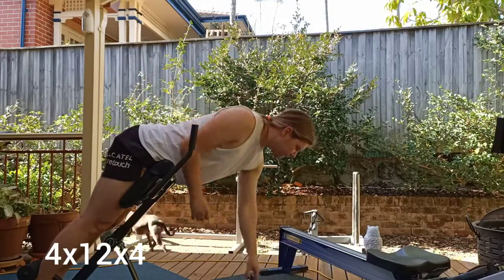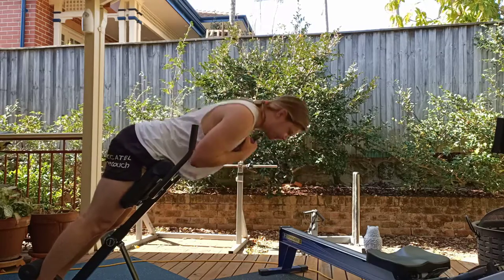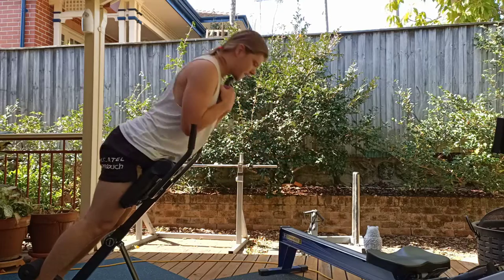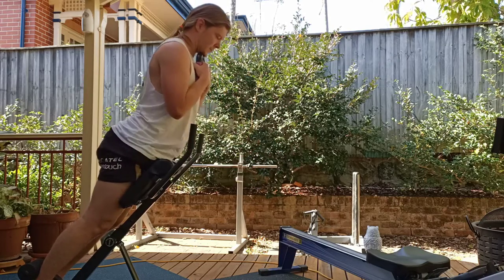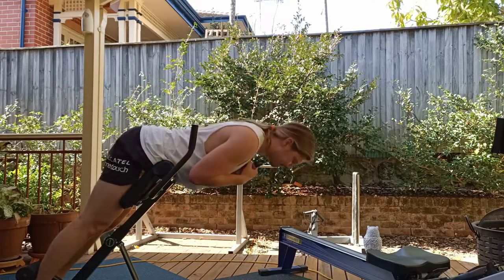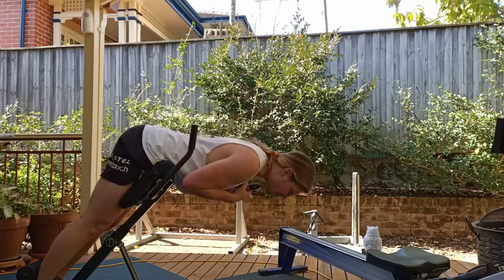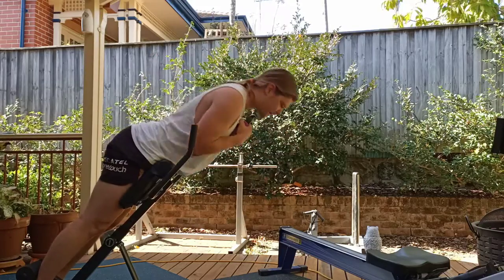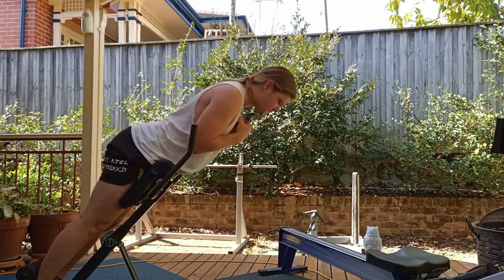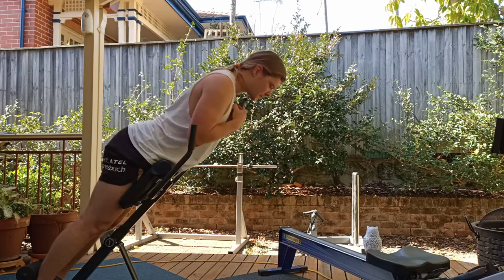As you already know, I am a big fan of improving the posterior chain because it's great for pretty much all athletic endeavors. So obviously I'm going to be doing hyperextensions again because I feel like they're such a great movement to increase the strength in your hamstrings and glutes without having to add too much load — you don't need to add a barbell or anything like that for an RDL or a good morning. So I think they are a great addition to any workout when you're looking to improve hamstring and glute strength.